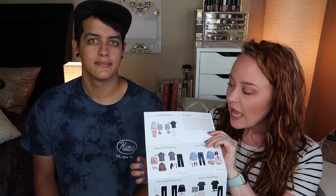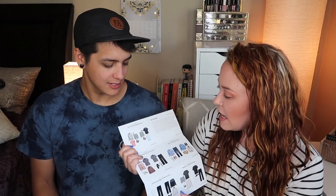So in all of the Stitch Fixes we do have a style guide with all the pieces that were sent to you and how to style them, what to pair them with — I think it's really helpful. You also get a note from your stylist. Haley is her name. Alright, let's bring on the prices.